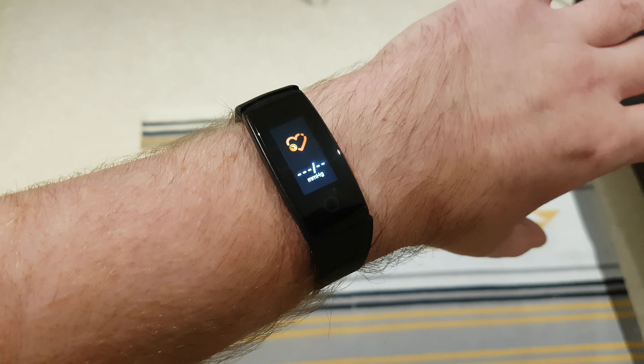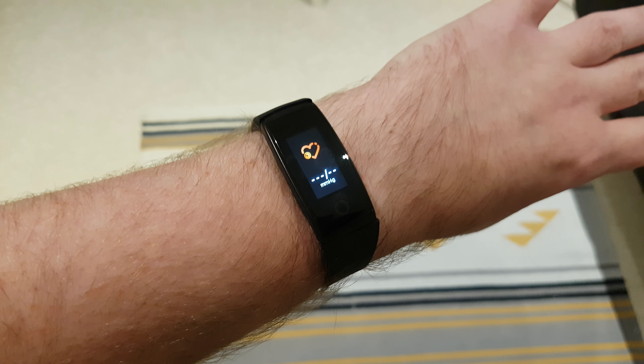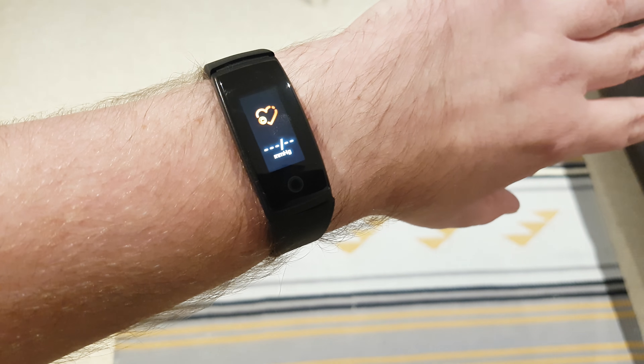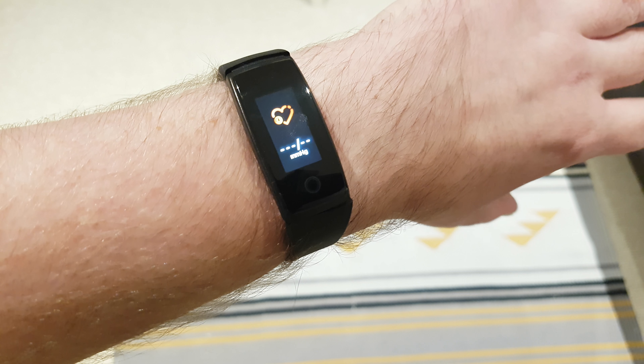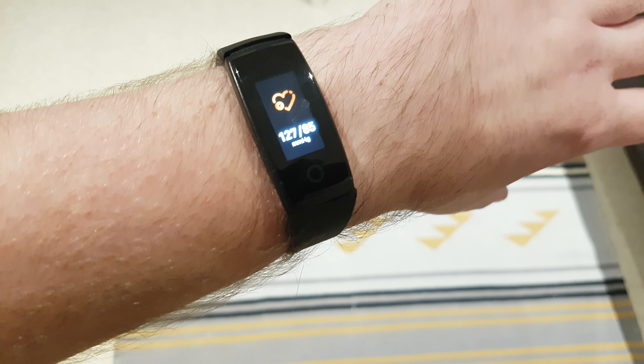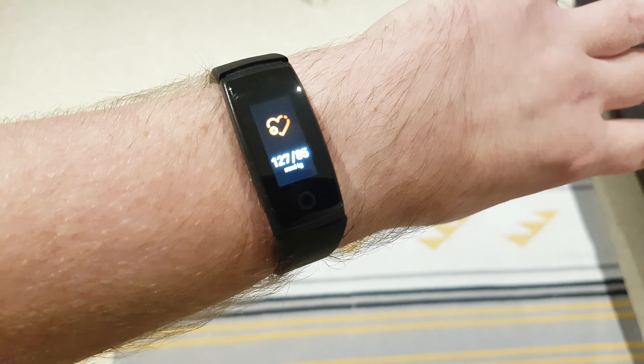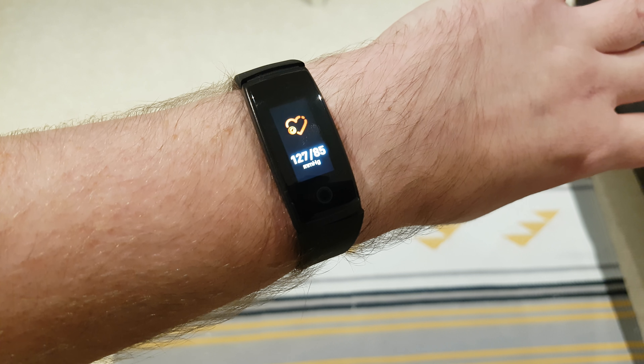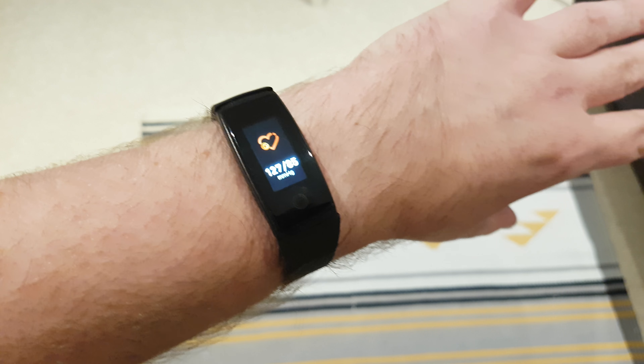As I've been using this fitness band, I want to go through an in-depth review, so this will take some time to go through all the functionality. At the moment you can see I'm running the blood pressure and heart rate sensing in manual mode, but as we go through the review I will show you the app and how well it actually tracks everything.